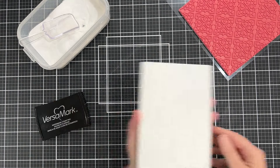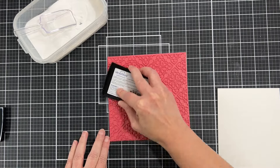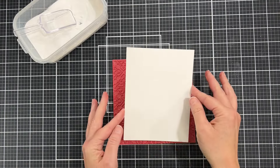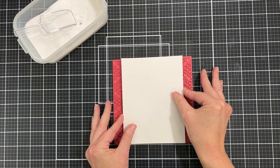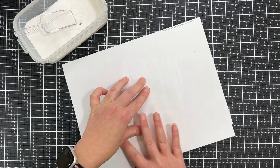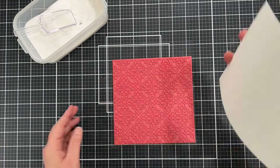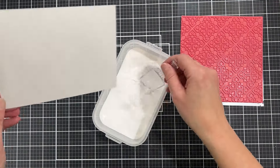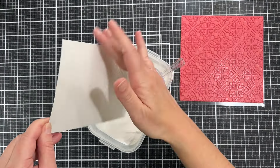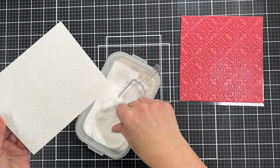I'm using Canson XL watercolor paper, and I'm going to make sure I brush the whole surface with anti-static powder. I'm adding Versamark all over the stamp, and now I'm just going to press the paper into the stamp — I'm not using a MISTI for this. I take a piece of copy paper and rub the flat of my hand all over, making sure the paper didn't move or shift. The reason I brought in copy paper was so I wasn't putting my hands into any of the Versamark ink on that stamp. I always get perfect results doing it this way.